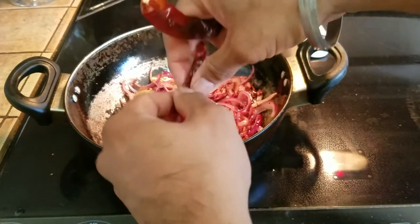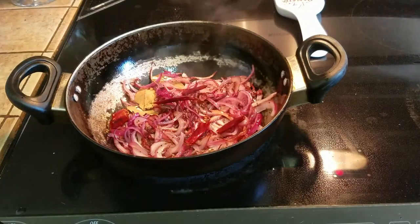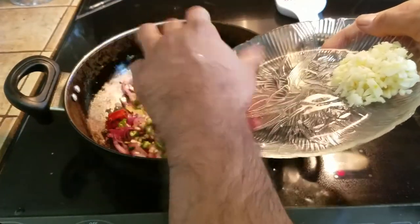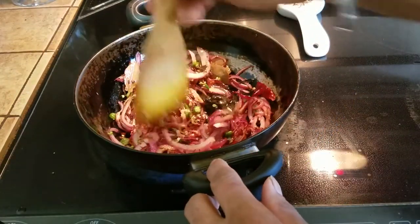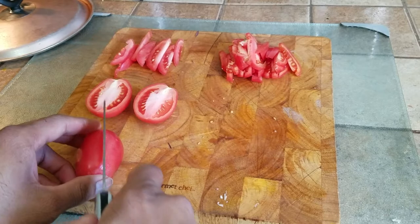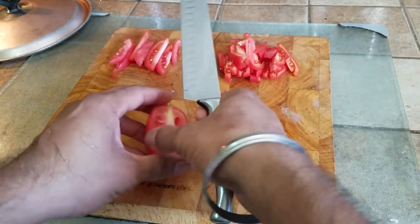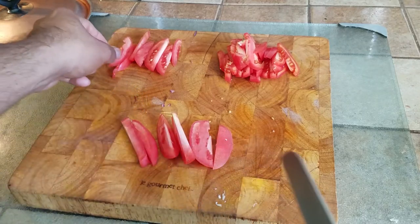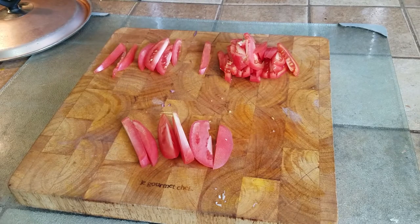Our onions have started to caramelize. Now we're going to take two dried red peppers, toss them in, and cut them up. At this point, we are also adding our ginger and green peppers. Once that goes in, cut the heat down as low as you can — we don't want the red peppers to burn. The heat from the onions itself will cook the remaining items. For the tomatoes: cut in half, then cut long ways into strips, then cut them so they are about this long. That's how you cut the tomatoes for this dish.